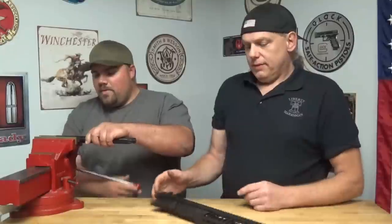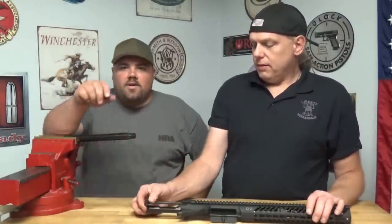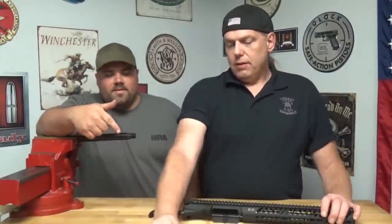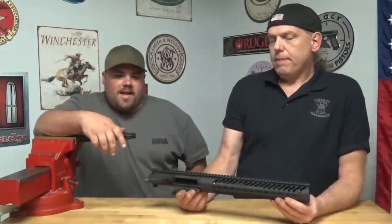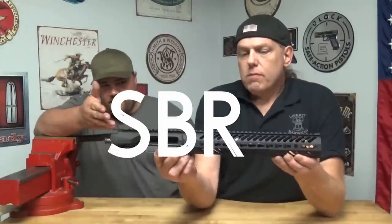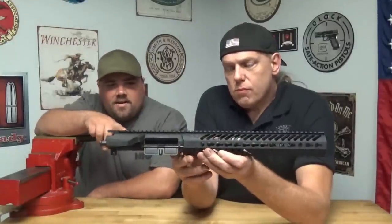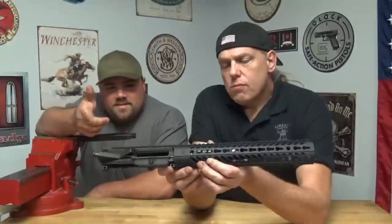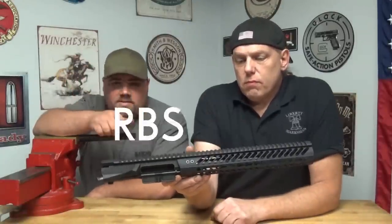I just happen to have a barrel to change. If you've been watching for a while, you know Scott and I had picked up some uppers at the NRA show. This upper happened to be a 300 Blackout SPR. Unfortunately, that's set up for a suppressor. I got such a smoking deal on it — it's billet, it's got the integrated hand guard. The problem is I can't have an SBR in this state and can't have a suppressor yet.